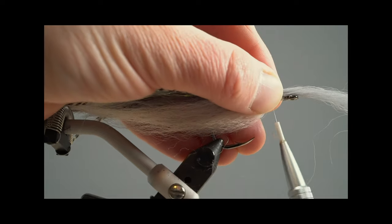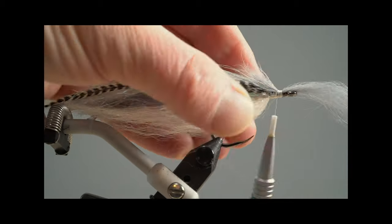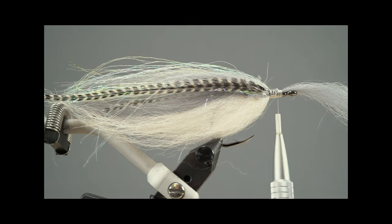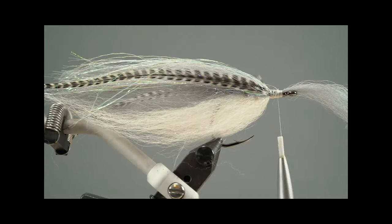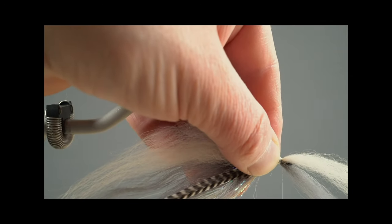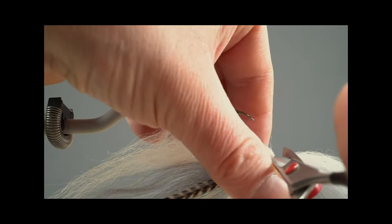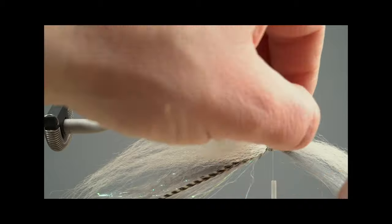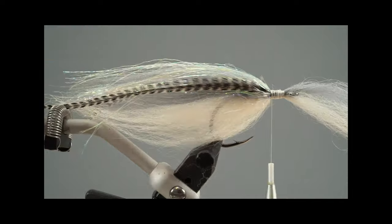Then I tie the material differently — I use the tips of the fur going toward the eye of the hook and further. You'll see why, because I want to give that fly a shiny, bigger texture. Do the same for the white material. Be careful not to cut off your belly material when you remove the overlapping fur, then tighten some more dubbing.